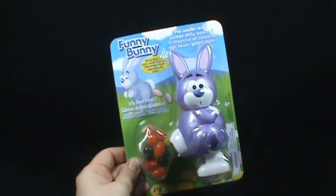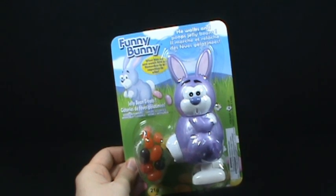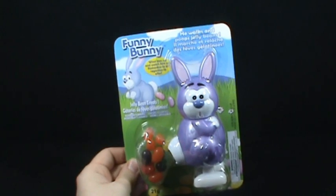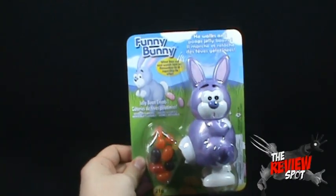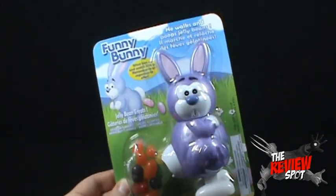On today's Easter spot we're gonna be having a look at the Funny Bunny — he walks and poops jelly beans. Jelly bean treats, wind him up and watch him go. It is remarkable that he is apparently funny.